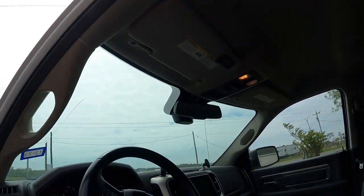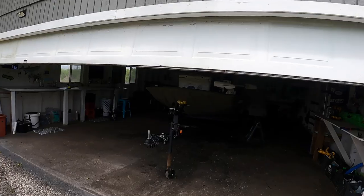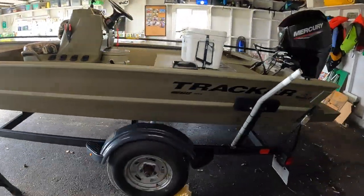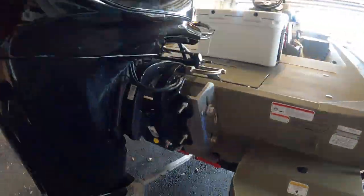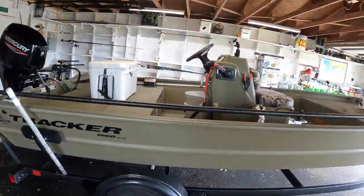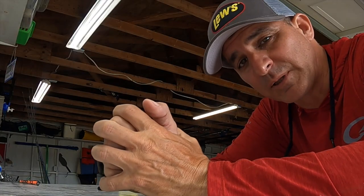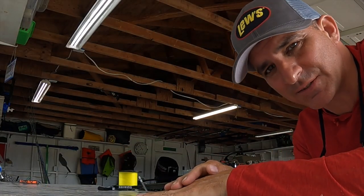A lot of people have been messaging me about doing a run through of my Grizzly Tracker. Let's go take a look at it. Before we completely go through the boat, here are the stats on the Grizzly Tracker 1860.